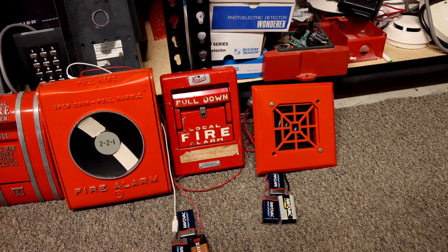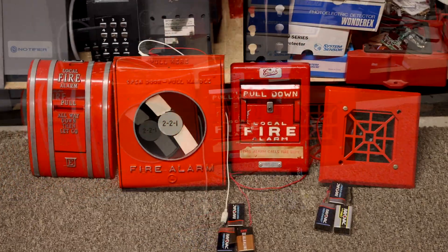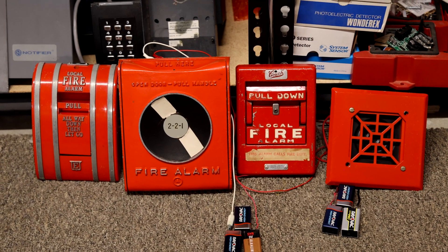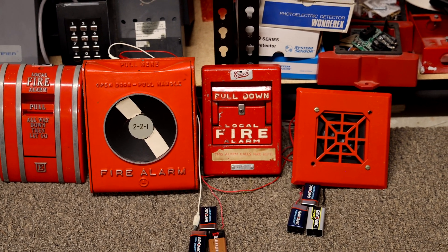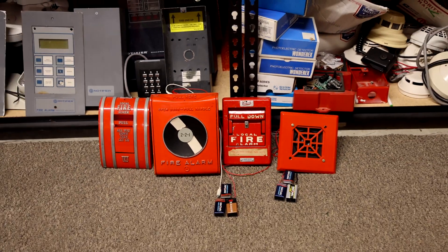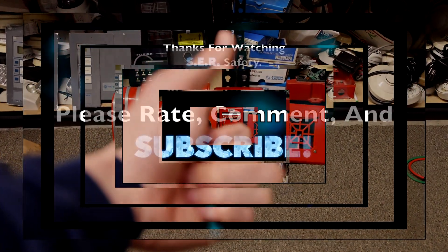That's kind of funny. For a little bit there it just sounded totally random, like it had no idea what it was doing. Alright everyone, I think that's going to conclude this video on testing out these new awesome coated pull stations. Thank you so much for watching. If you found any of this interesting, then definitely go check out some of my other videos. Rate, comment, and subscribe, and please have a great day.